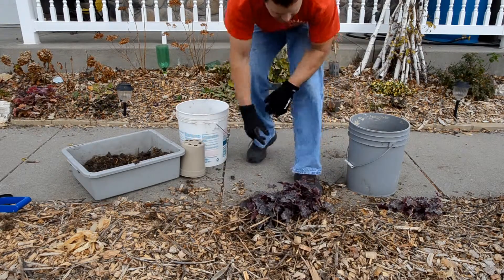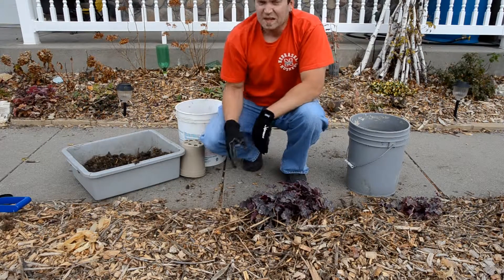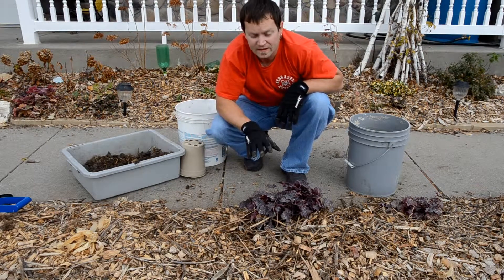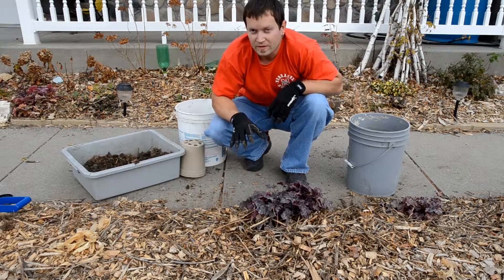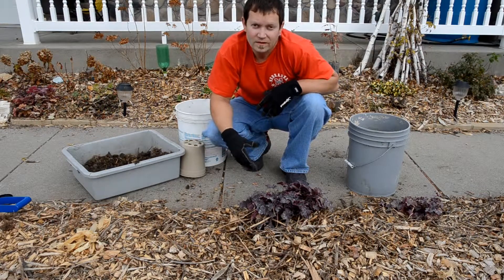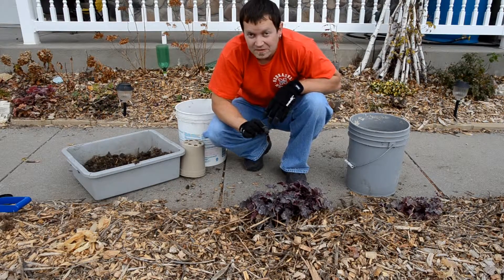Look how good that looks. The last step is always an important one — it is to completely and thoroughly water in this plant. You don't have to do that every day, because this plant does not like to be drowned. Some plants, like daylilies, they're apathetic — they don't really care. This one, if it gets drowned, it will die instantly.